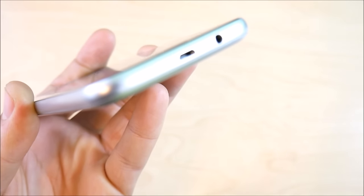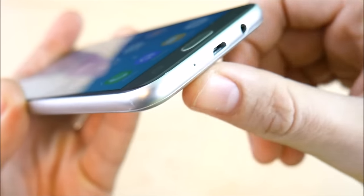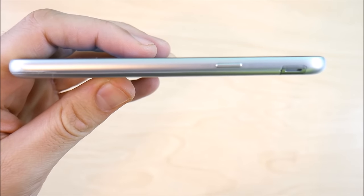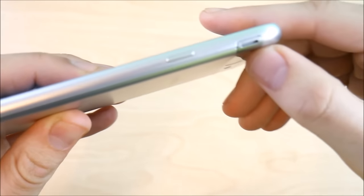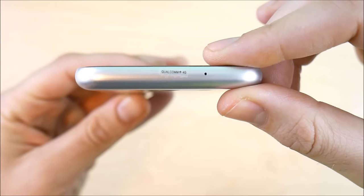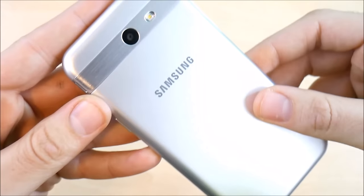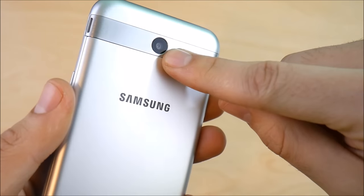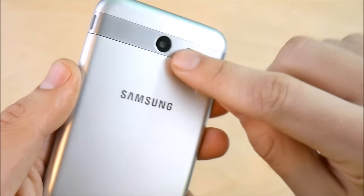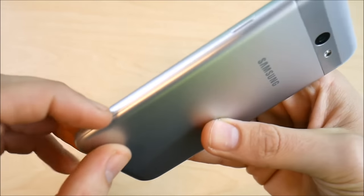At the bottom of the Galaxy J3 Emerge you'll find a micro USB port for charging, a 3.5mm headset jack, and a mic port. On the right side the device is aluminum with a curvy look, and there's a power button and a speaker. At the top it says Qualcomm 4G with another mic up there. On the left is the volume rocker. On the back is a 5-megapixel camera that shoots 1080p full HD, along with a flash.